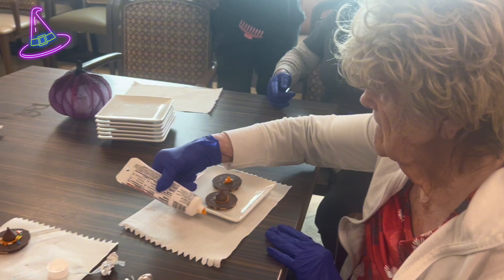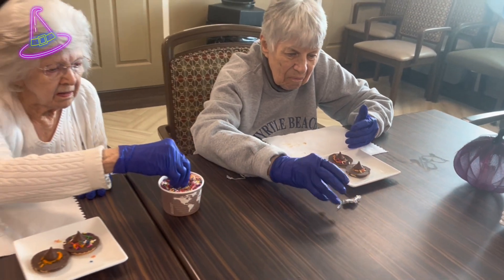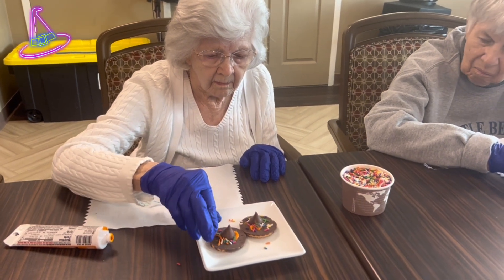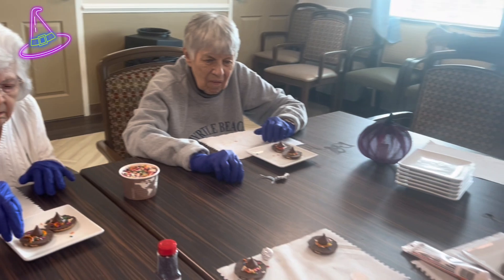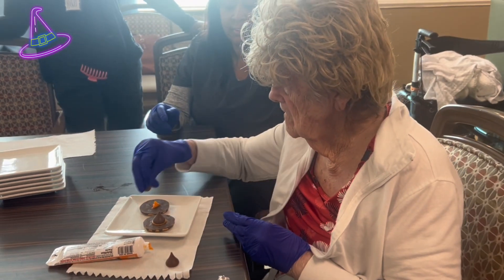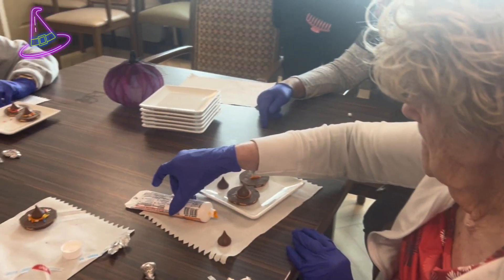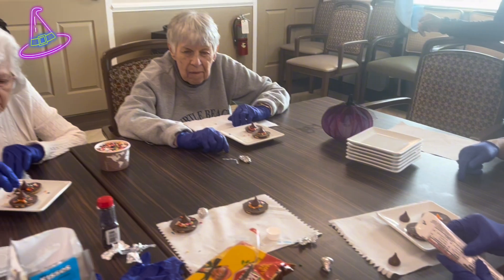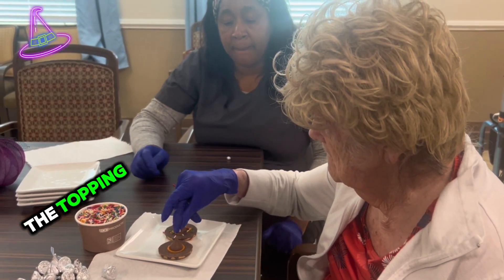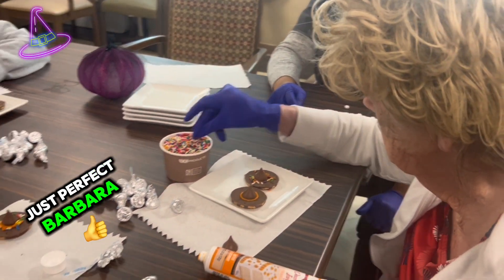Here, you can take that one, Barbara. Look at Viola's — Viola, those are lovely! Barbara, if you pop that in your mouth, I've got you on camera! Barbara's finishing up topping the little witch's hat with sprinkles. Just perfect, Barbara, there you go.